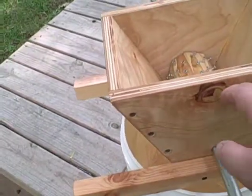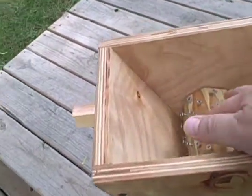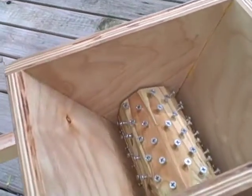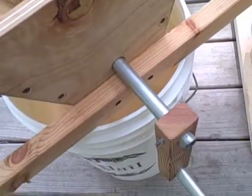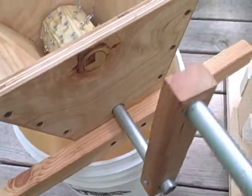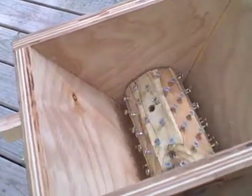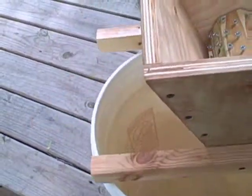I built this apple grinder here out of some birch plywood. An old 4x4 with the corners cut off so it was an octagon, and I put a bunch of screws in there. Ran a piece of conduit through it with a little pine handle here. Crank this up and it'll grind up the apples into a pulp in the bottom of this bucket.